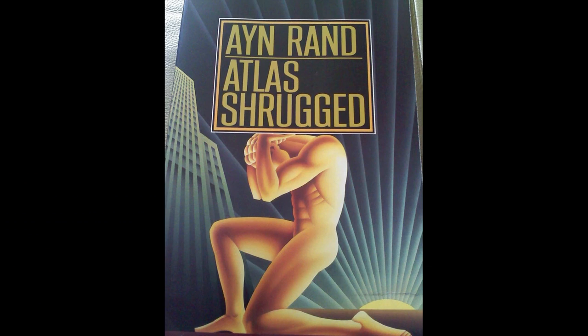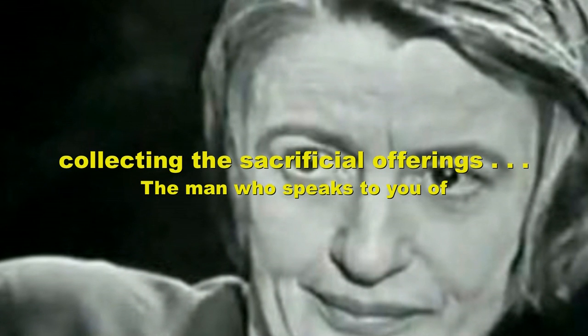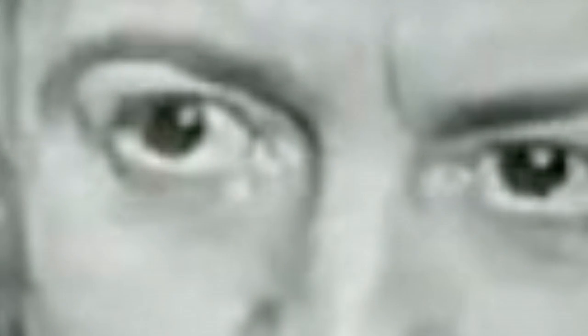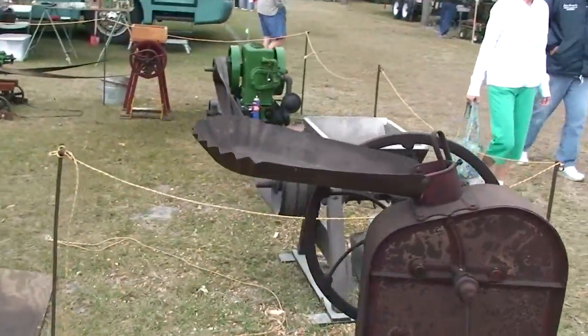Over 50 years ago, in her novel Atlas Shrugged, author Ayn Rand posed the question: in a United States with ever-increasing government regulation, corruption, and taxation to support a permanent welfare class of voters, what would happen if the targets of that government simply refused and dropped out of the system? If you're a young person on the government dole and sick of it, this film's for you.